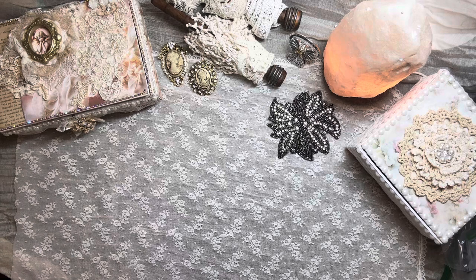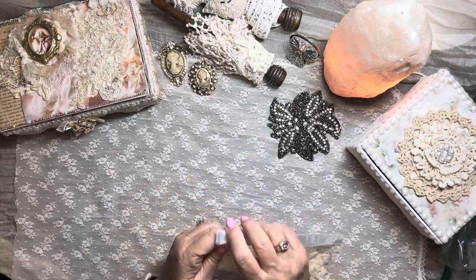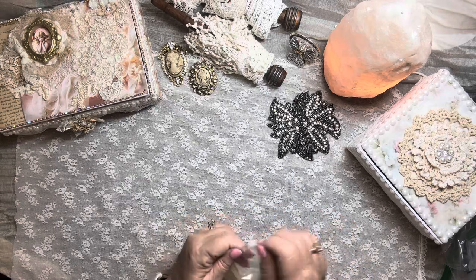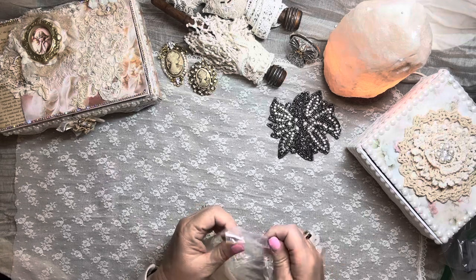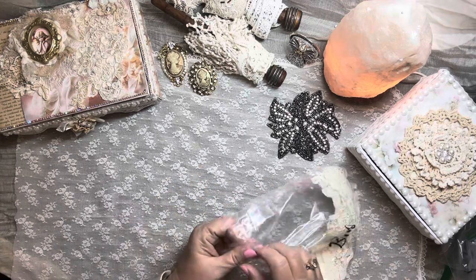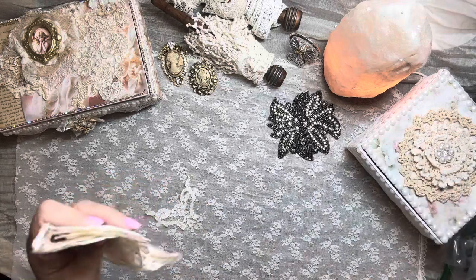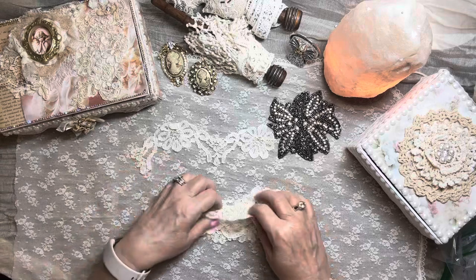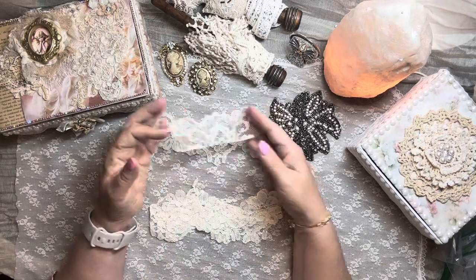And then these — these were from a wedding dress that she got and cut up, or at least they came from a wedding dress. They had a very vintage-y look and feel to me. Very pretty — I love the color. These would be great for coffee dyeing or tea dyeing, and again they can be cut up and collaged with.